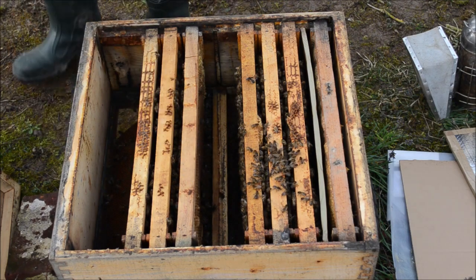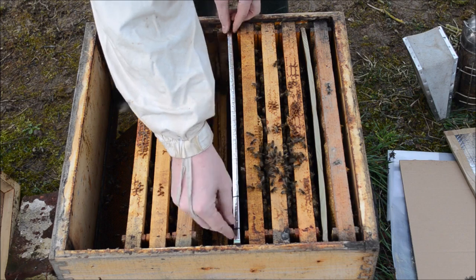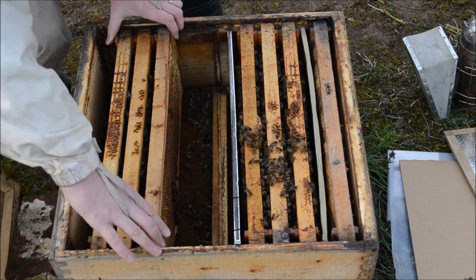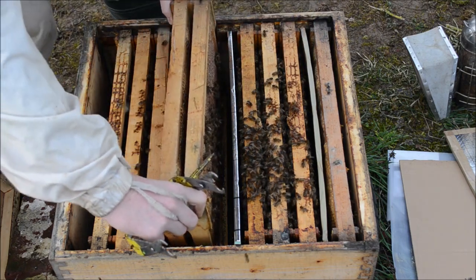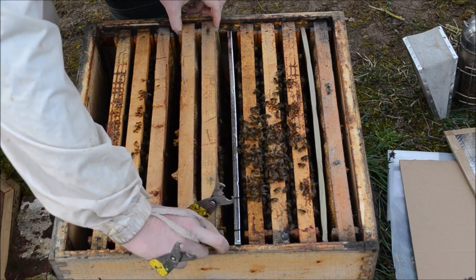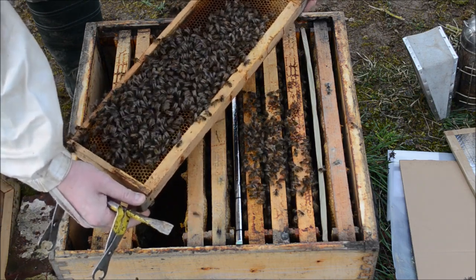The thin separator, the interior nest, another thin separator. Afterwards on the right-hand side I will put other honey frames — full frames of honey from the upper box. And here I will leave these frames which are nice frames with a little bit of pollen.